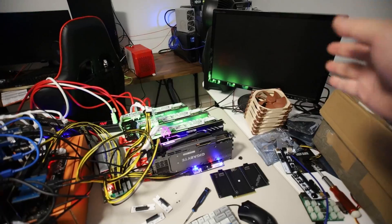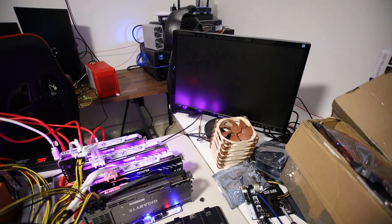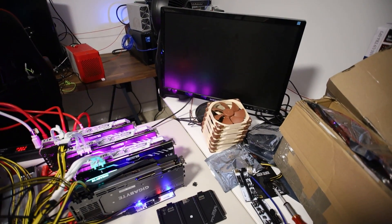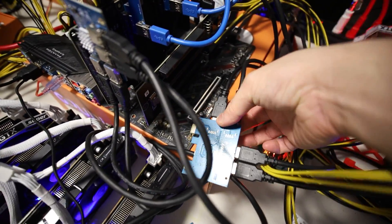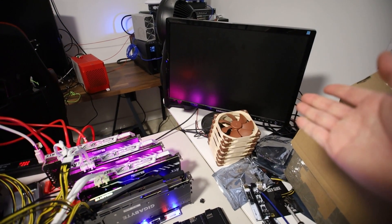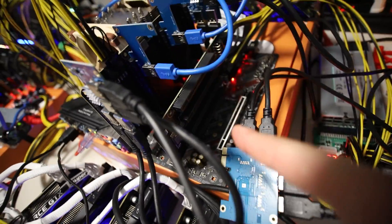Now let's turn on the motherboard — three, two, one. In theory we should get something on the screen soon for this bifurcation card to work at x4 x4 x4 mode. Usually we'd get something by now — nothing, it's not booting. Let's turn it off. I want to verify: if I remove this second bifurcation card and turn it back on, I just want to show how it behaves with just the first bifurcation card and the one-to-four adapters — we should theoretically get something on screen.